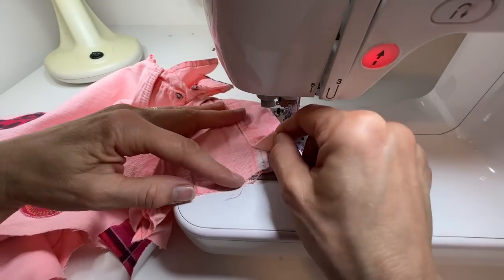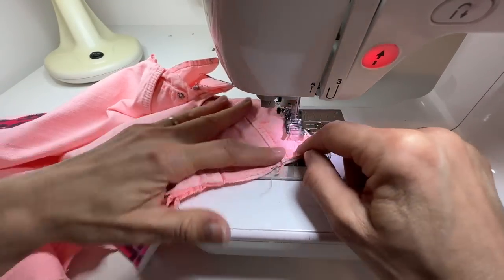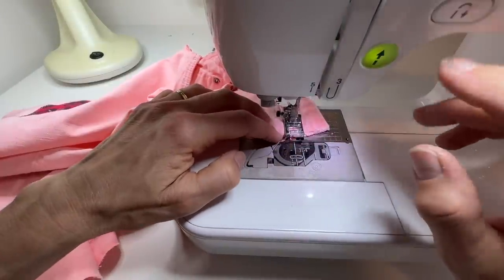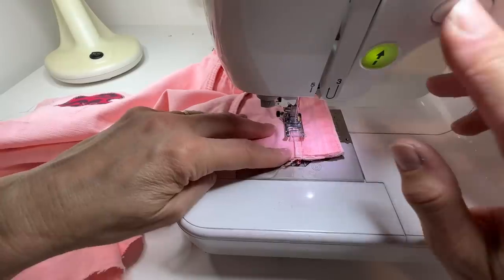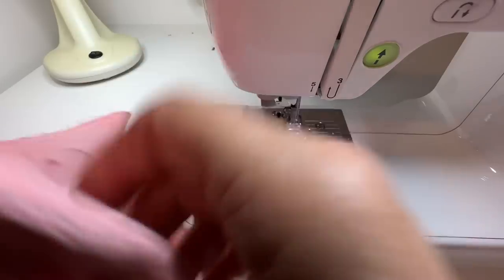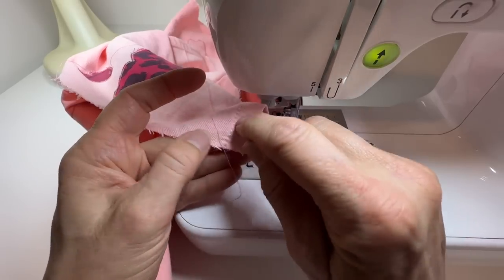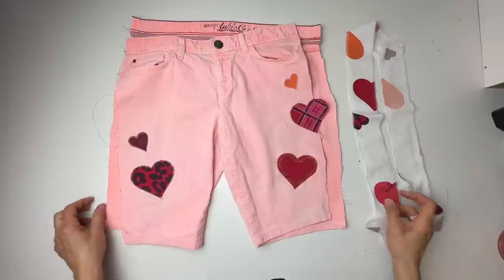Before I sew the strips on, I just need to sew the ends of the waistband back down just to neaten that up — all four ends of the waistband. The hem is fine, but if it was coming apart I'd sew over the ends of those as well.